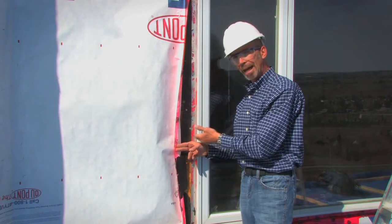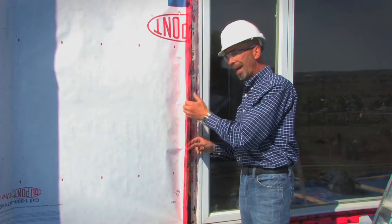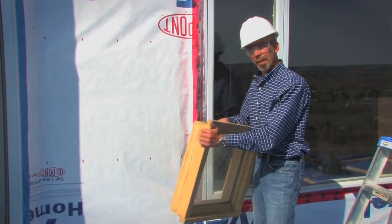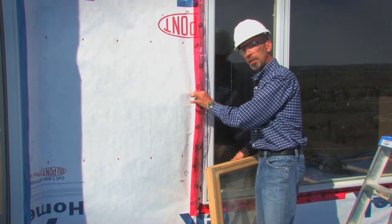In this case it's metal clad; most cases it's a PVC product. They are broken, damaged, or cracked. Again, water breaching the paper has an unobstructed entry point into that rough opening. This was not the case with the traditional wood window, because the brick mold had compressed the paper against the substrate, creating a very solid gasket barrier.